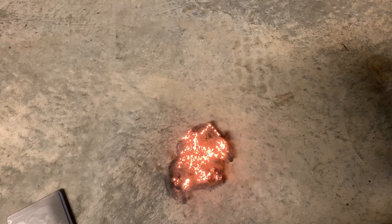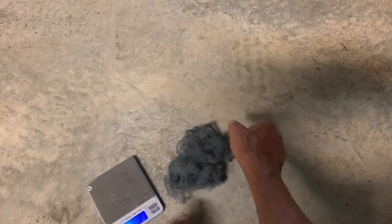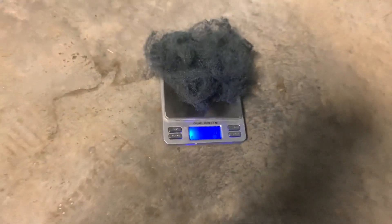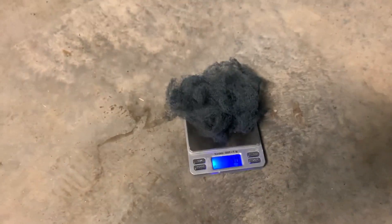It's beautiful to watch. It weighs 5.0 grams now, and that's because it has combined with oxygen in the air, which has increased its mass.